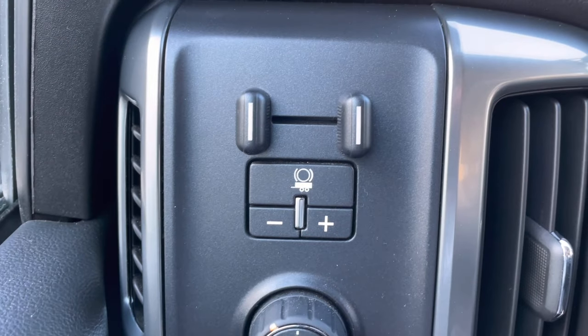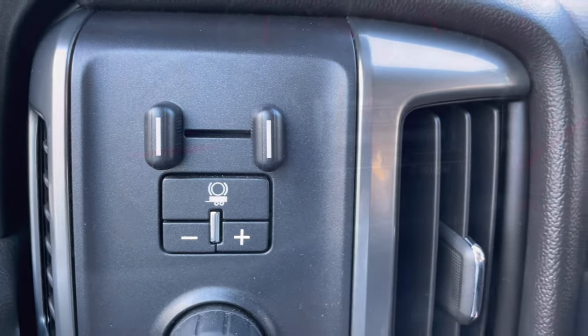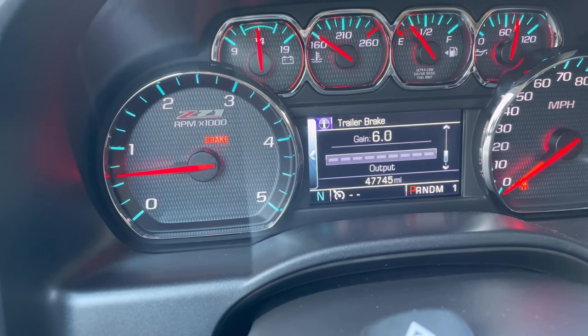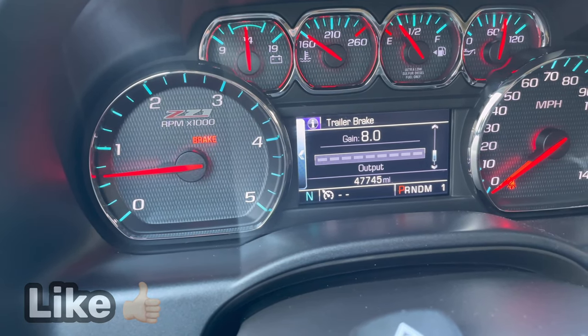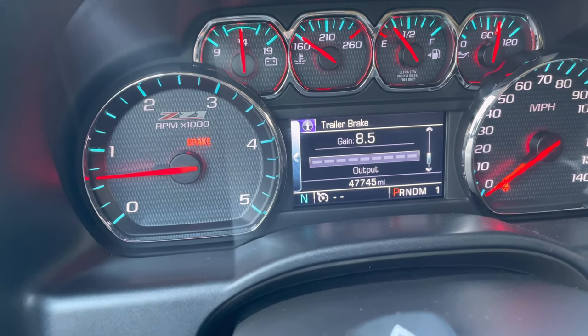One way to know it's time to adjust those brakes is if you see your trailer brake gain numbers up in the upper areas, like around seven and a half and above — that's a good indication it's time to adjust them, or once the season starts.